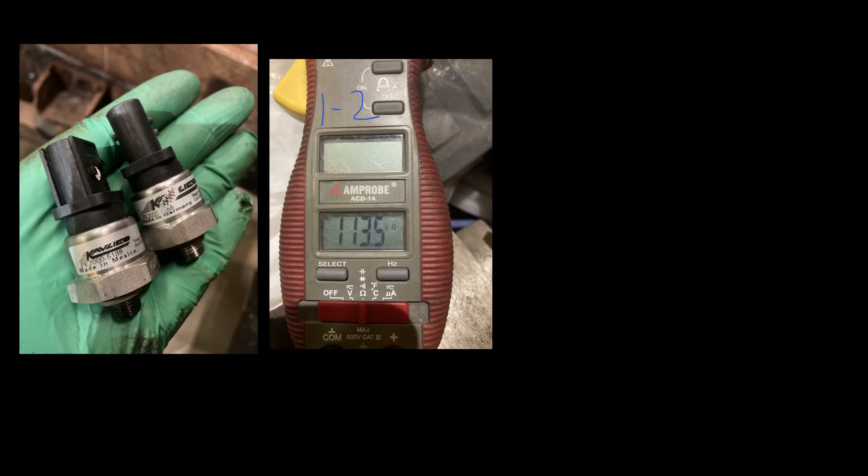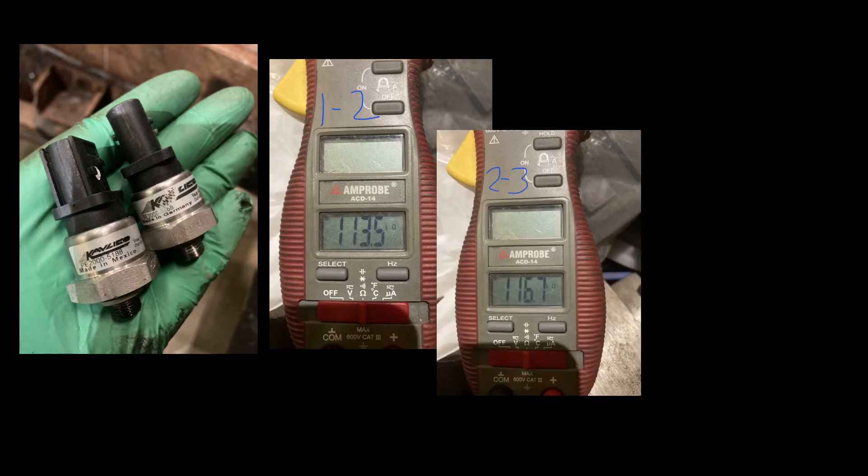So if this isn't a wiring issue, maybe it is a sensor issue. Let's pull both of them out and check them. Both sensors appear the same and they are both measuring the same. I'll swap the upper and lower just to see if the problem shows up differently with them in different positions. For clarification, I don't have the actual resistance ranges for these sensors, so I can only compare them to each other.